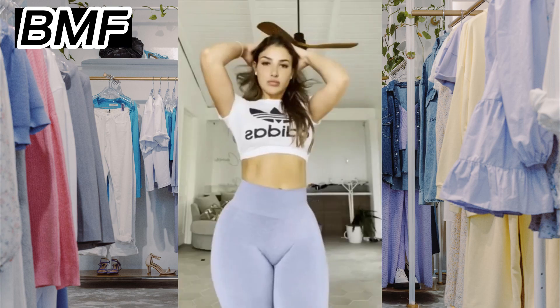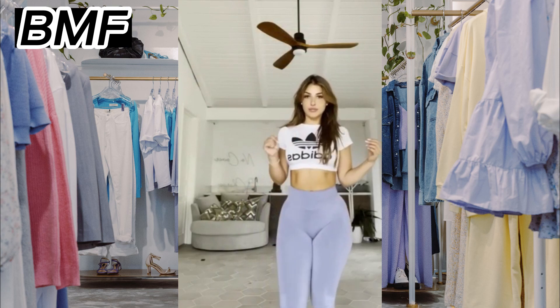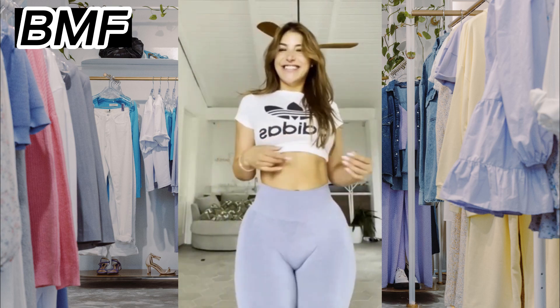Fourth, look for a waistband that is comfortable and supportive. Some yoga pants have a high waistband that can help to support your core and prevent the pants from slipping down during your practice.